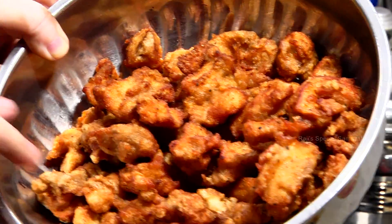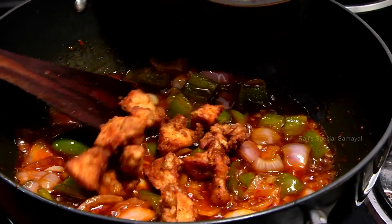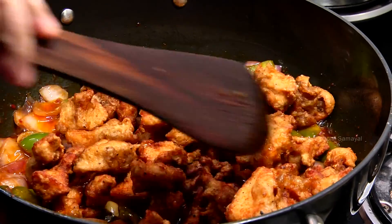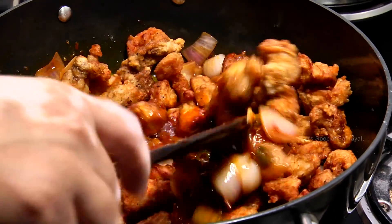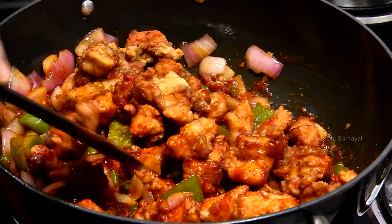Let's mix the chicken and put the chicken in the middle. Mix the chicken with sauce.